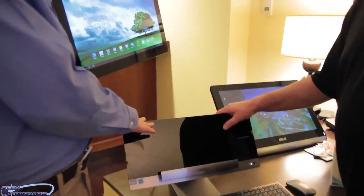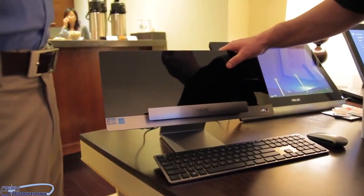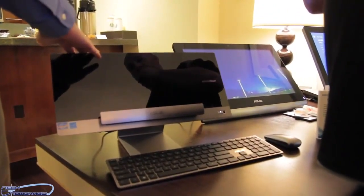It's got HDMI out, so if you do happen to take the Android tablet out of the vicinity and connect a monitor to the base, you still have a full computer.